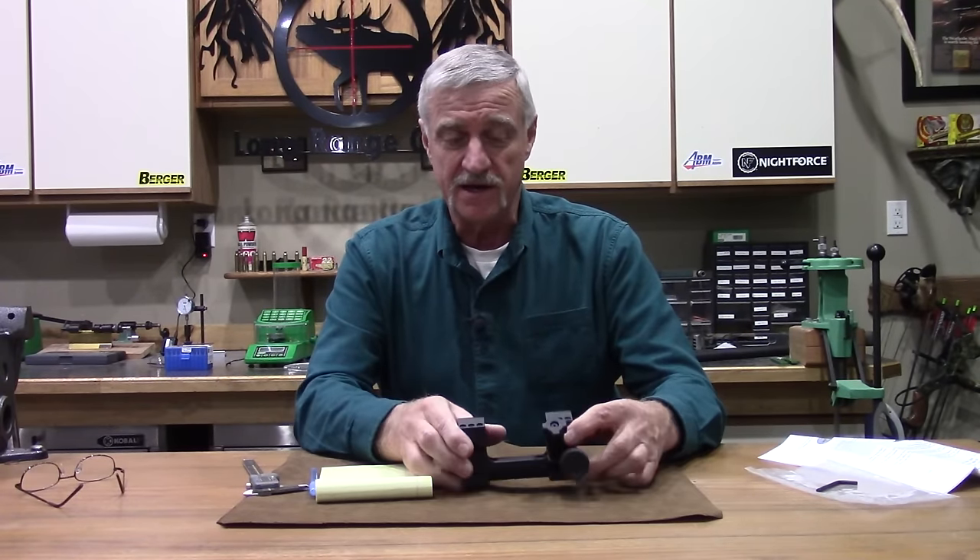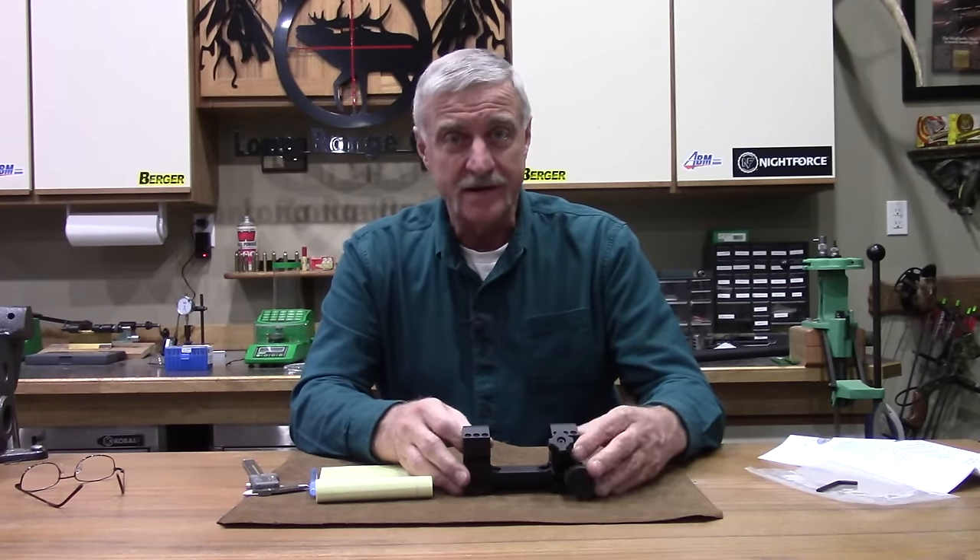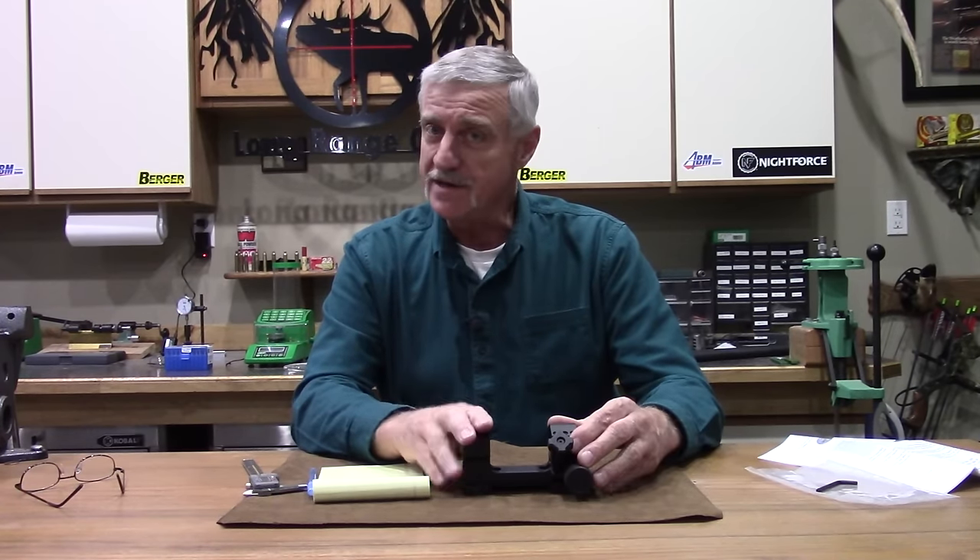I'm giving it a big thumbs up. I can't wait to get it on the rifle and be able to not only dial my scope in but also dial my base in — just add the two together — and we're going to be able to get way out there. I'm pretty excited about this.